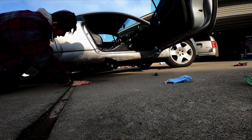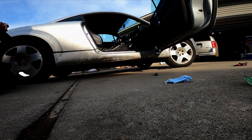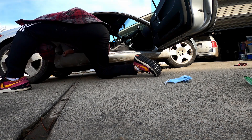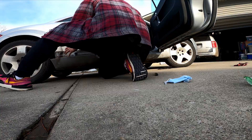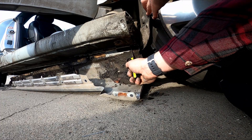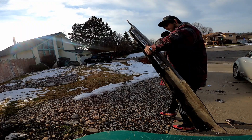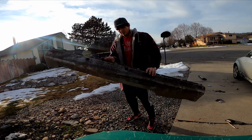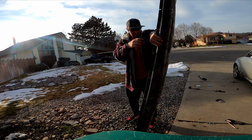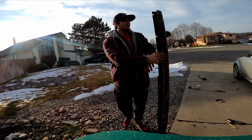Once these bolts are all taken off, the side skirt is really only being held on with that foam that was covering the bolts at the bottom, so you can simply pry it out if you have enough leverage. Mine got a little bit hung up in the front of the car, so I used a screwdriver to get through some of the foam that was stuck on there. Now to accurately show you the damage on this piece, I'm going to clean the panel. It's been snowing for the last few weeks off and on, so I haven't had a chance to wash my car.